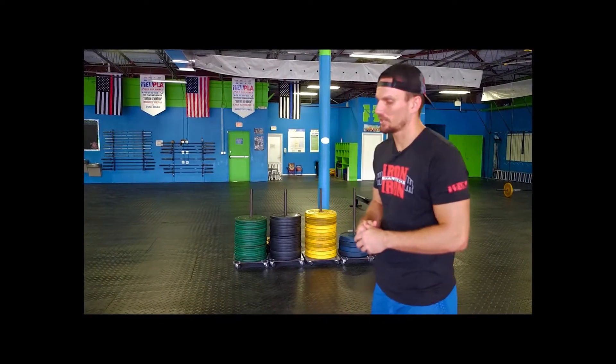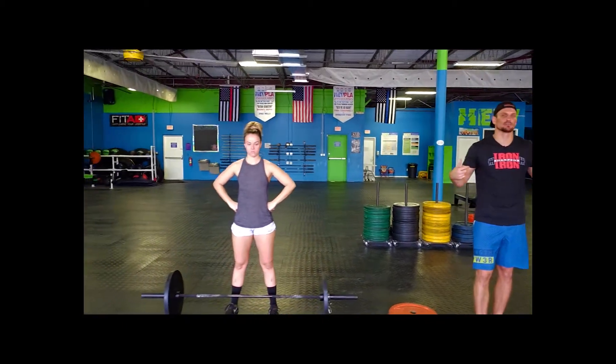Alright ladies and gentlemen, welcome to Hughtown Beatdown WOD number 2. Your WOD number 2 is going to be a max lift along with a hang snatch as many reps as possible.